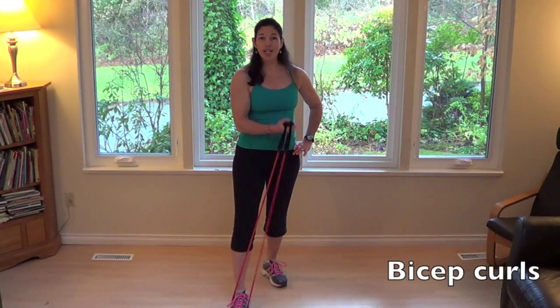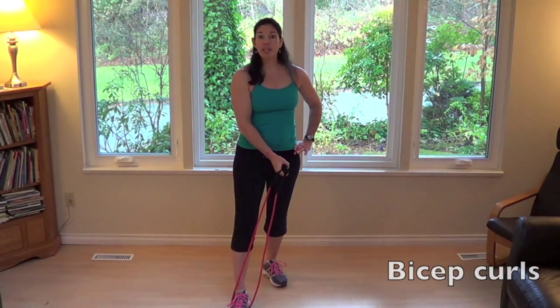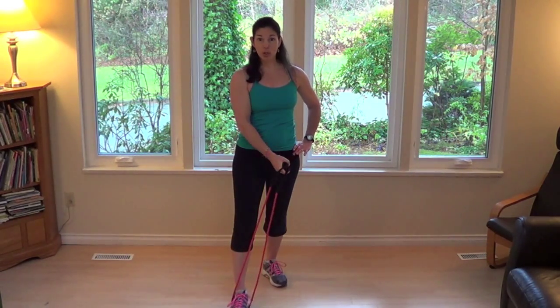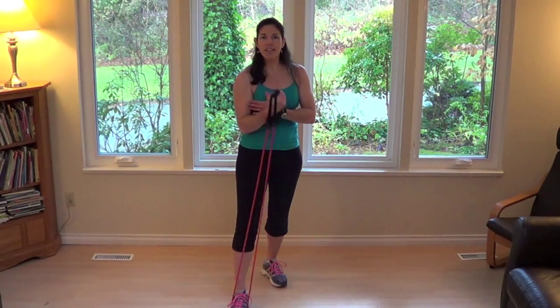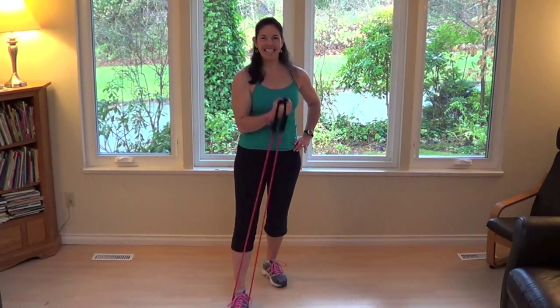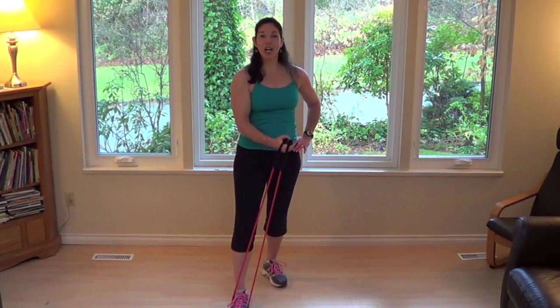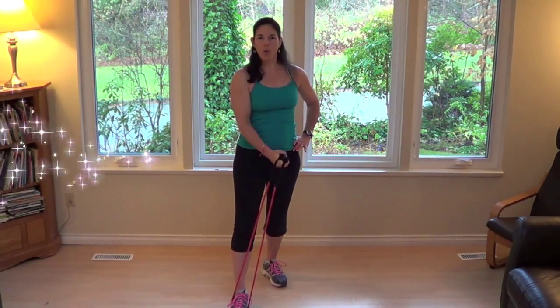It's a bicep concentration curl — both handles in the same hand, elbows tucked in nice and tight to your body, shoulders back and down. Curl those handles up to shoulder height; you should start feeling that big muscle at the top of your arm. Four more: three, two, one. Beautiful.